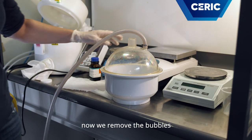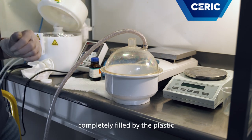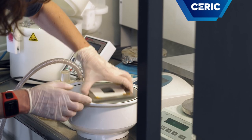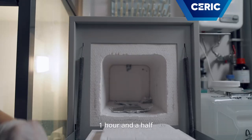Now we remove the bubbles in order to have the structures completely filled by the plastic. Now that we have degassed the material, we can put it in the oven to cook for one hour to one hour and a half.